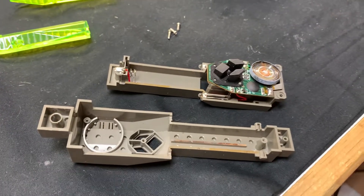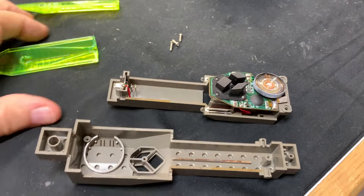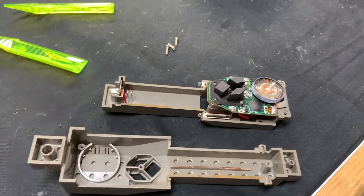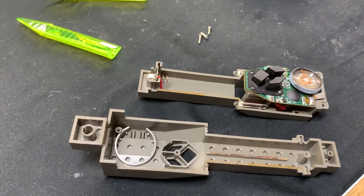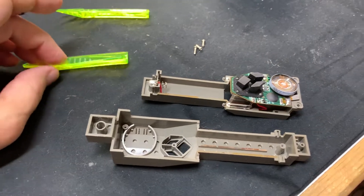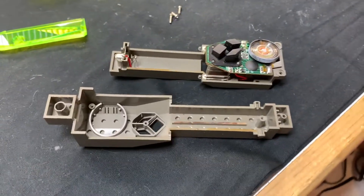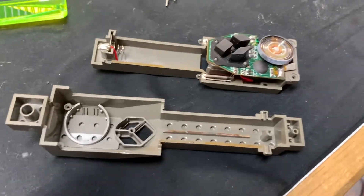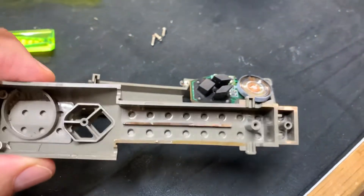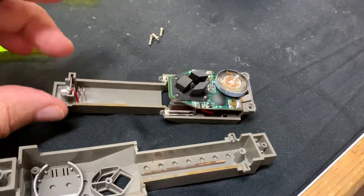I mentioned the bad batteries, so this is my first time taking this guy apart. I think I did a video years ago where I was halfway through my set reviews, where I showed you that I have half a dozen, at least, of these electronic pieces. But I wanted to see how bad the leakage was on the inside, and when I took it apart, I'm actually, quote unquote, impressed.